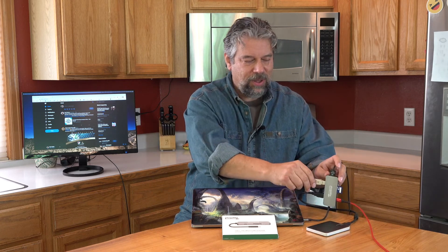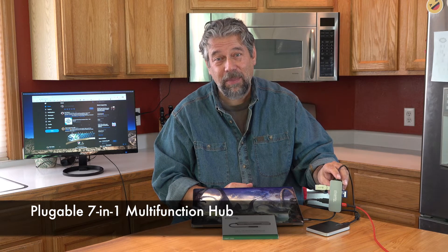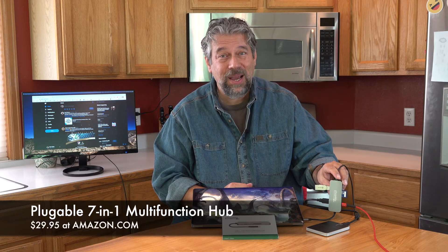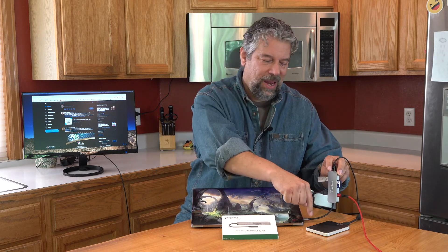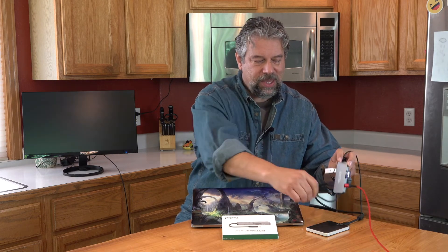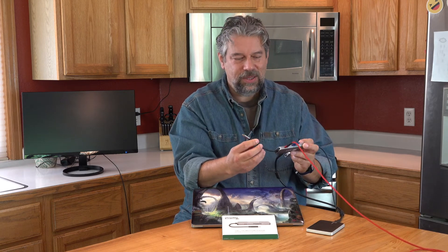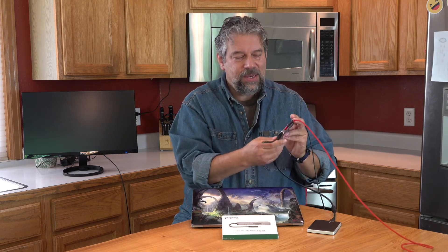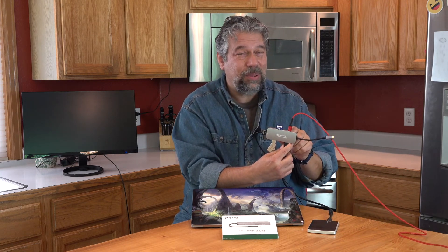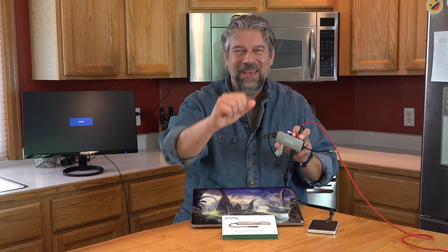This is the Pluggable 7-in-1 multifunction hub and it's a remarkably inexpensive $29.95 at Amazon.com, and that's with a two-year warranty — not a bad deal. The cable and the plug are really nice quality; this feels like something that's going to last a lot of abuse and rough use banging around in a computer bag. Definitely worth checking out. I'm Dave Taylor, and I'll catch you in my next video.